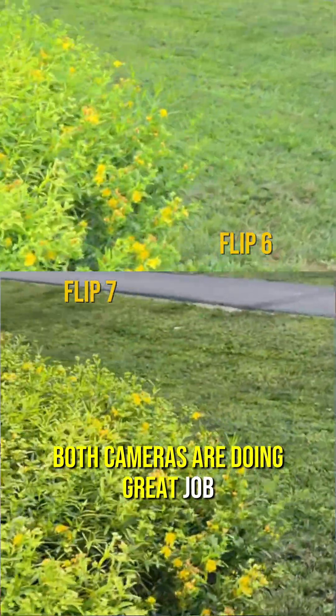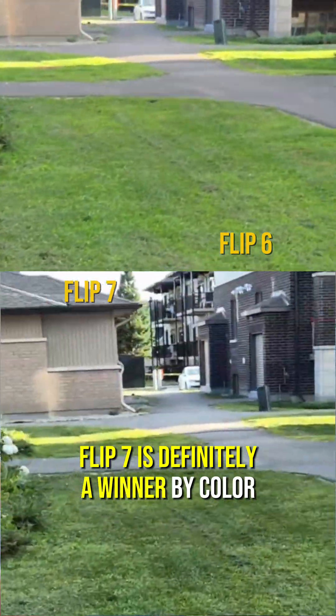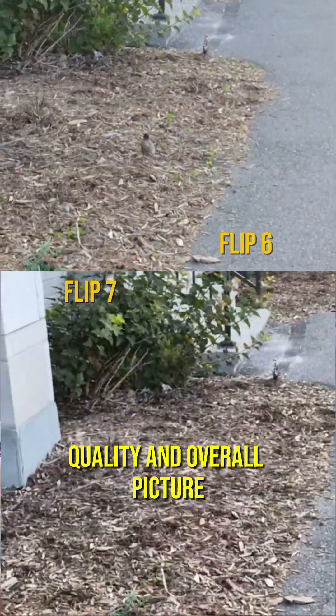Both cameras are doing a great job, however the Flip 7 is definitely a winner by color quality and overall picture look and feel.